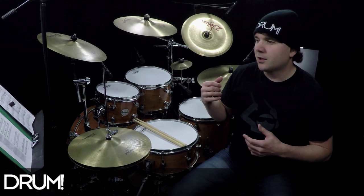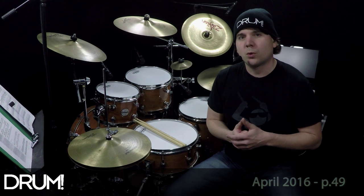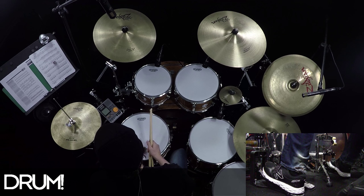Welcome back to another Drum Magazine groove analysis drum lesson. I'm Nate Brown. Today we're going to be taking a look at a cool polyrhythm groove from the song Crossbar. The notation for this can be found on page 49 of the April 2016 issue of Drum Magazine.